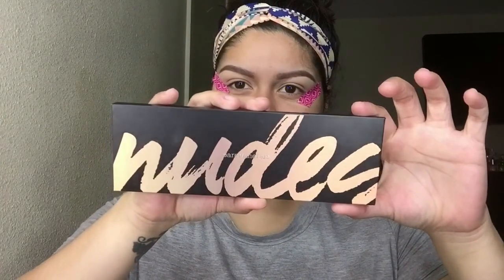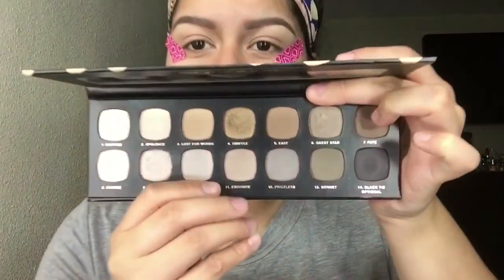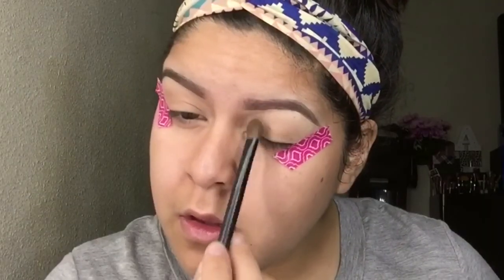I did my eyebrows and I'm putting some washi tape on the corners of my eyes to give my eyeshadow a crisper look. Moving on to eyeshadow, I'm using the Bare Minerals Nudes palette.